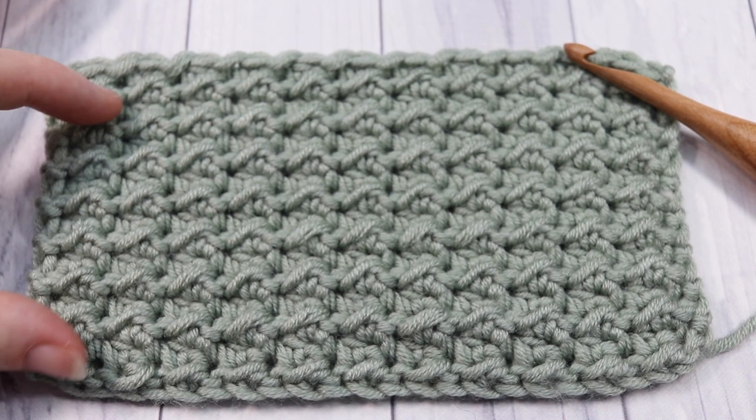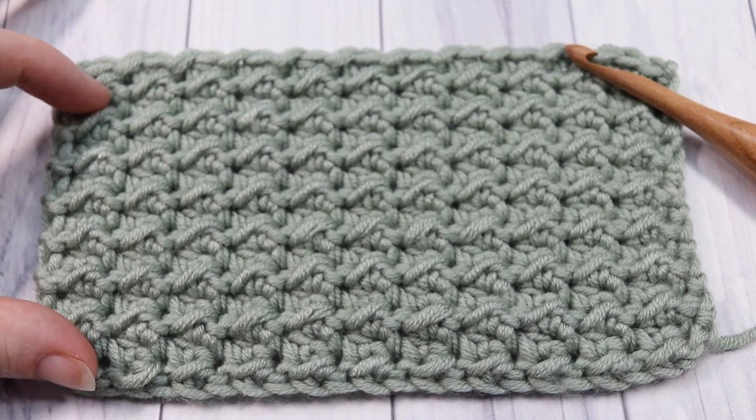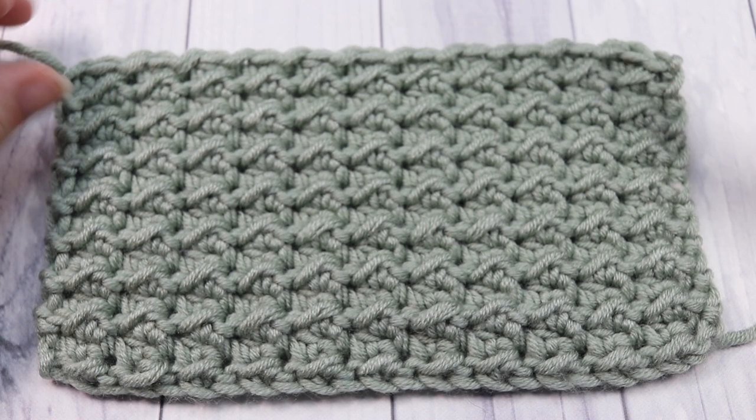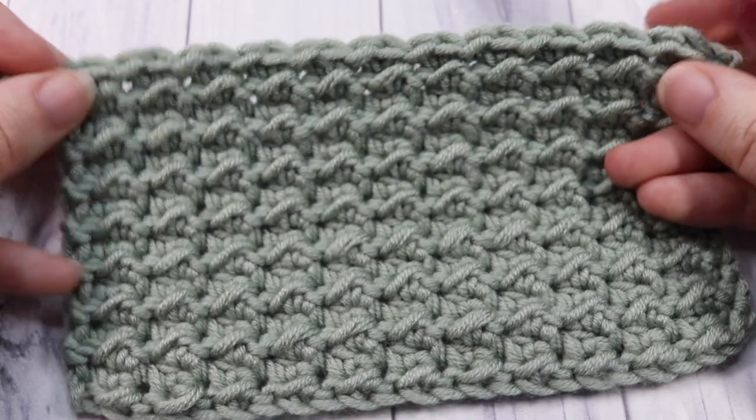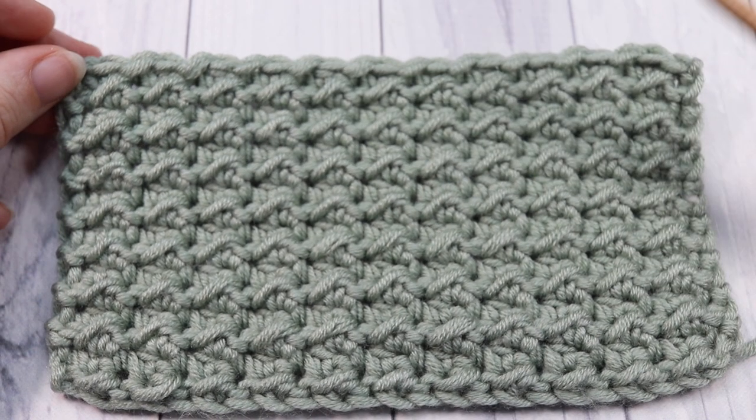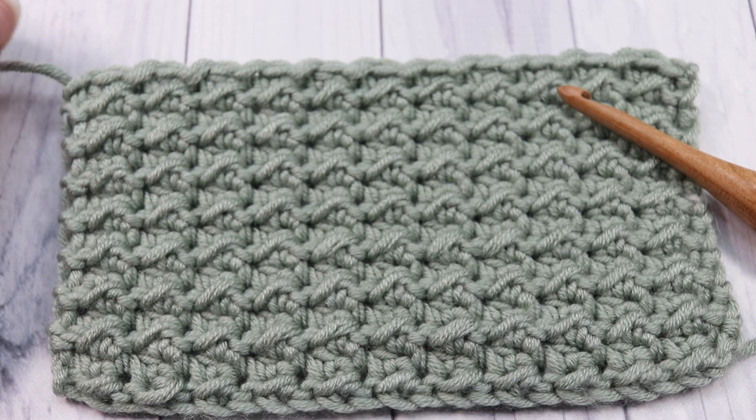Thank you so much for joining me, and while you're here don't forget to subscribe and take a look around at some of the other stitch tutorials and free crochet patterns I have here on my channel. Let's grab our hooks and our yarn and learn how to crochet this even moss stitch together.